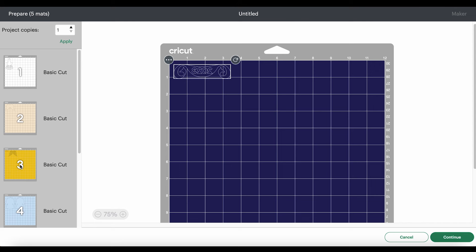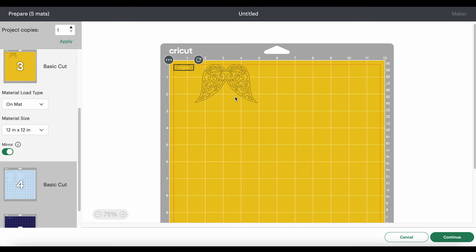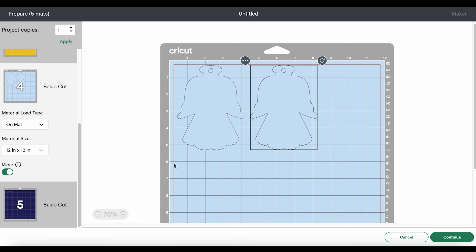What I like to do is drag my shapes apart from the edges a little bit — that helps me when I'm weeding. Here I have the angel wings and the halo; they are two separate pieces. You can cut them from the same color — I'm going to do glitter gold in this video — but I kept them separate in case you want your wings a different color than your halo. For the faux leather background, I like to drag shapes apart from the edges because I put blue painter's tape around all sides. I'll make a mental note that I need a piece about nine inches wide and six inches tall.